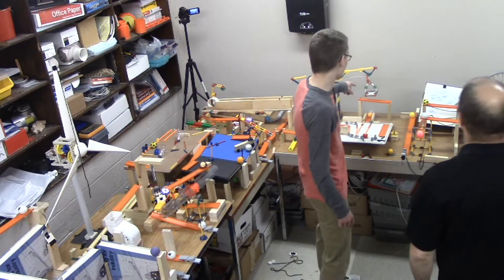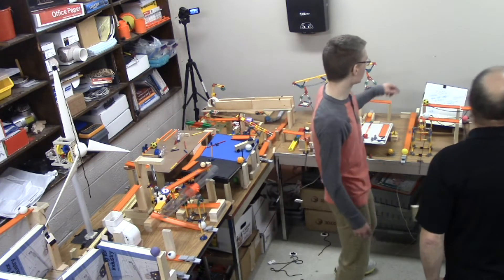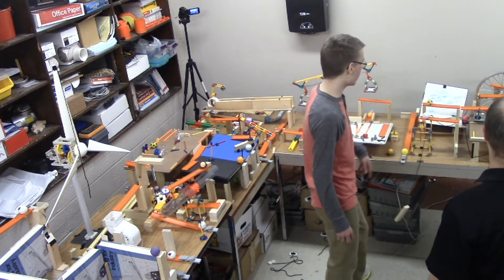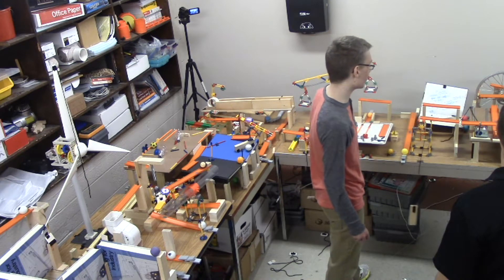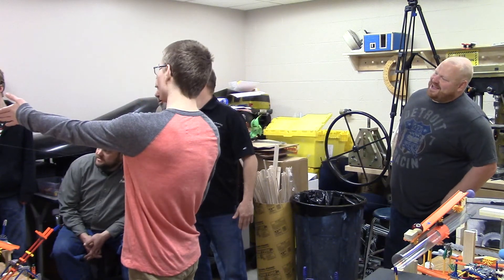And here's the catapult. Going down across the wheel and axle. And finally the big finale — six simple machines!